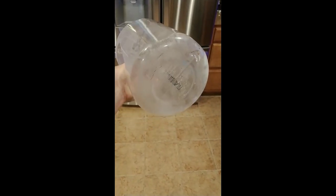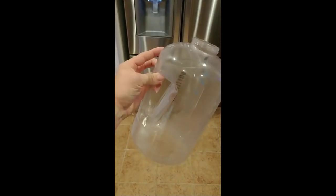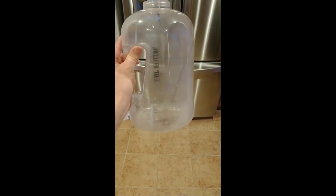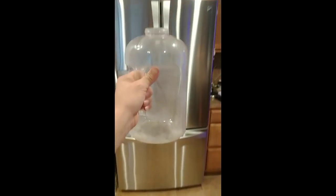This water bottle has some scaling built up on the inside, probably because I've been putting lemon water in it instead of regular water. We're going to try using baking soda and vinegar to clean it out. First, I'm going to fill it with hot water, put a few spoons of baking soda in there, let that sit for about 30 minutes, then dump it out and put some vinegar in.